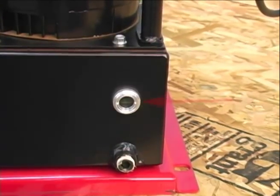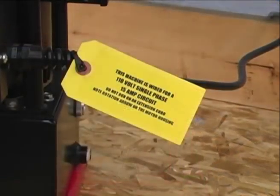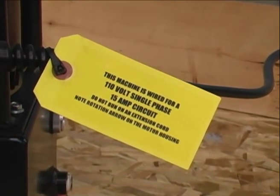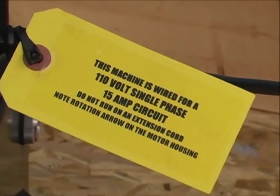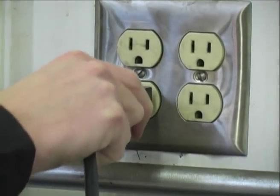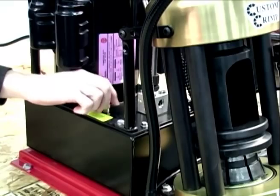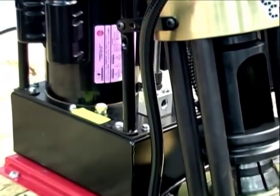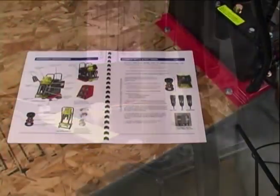Check to make sure that oil is visible in the sight window. Next, you will need to find an outlet with an adequate amount of power for your machine to operate correctly. A minimum of 15 amps at 110 volts is required. Do not use an extension cord unless it is 10 gauge or better and less than 10 feet long. Be sure to replace the shipping plug in the oil fill port with the vent plug that was included with your machine.